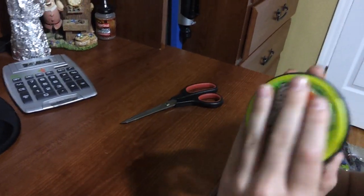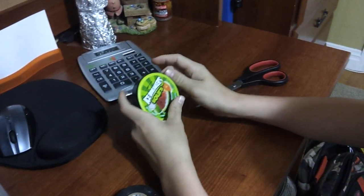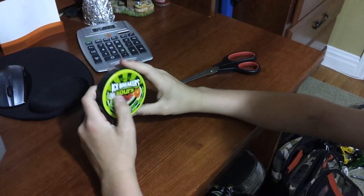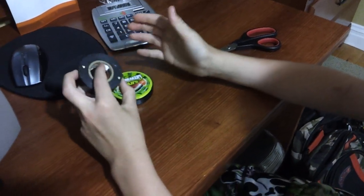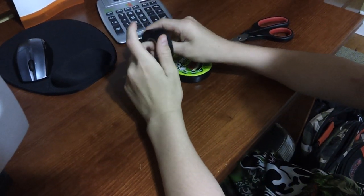Alright, see? Now you have your tape at the end of it. I honestly recommend an icebreaker case — it doesn't matter what kind of case, just an icebreaker case because it's plastic, and plastic is harder to break than paper.